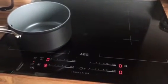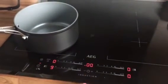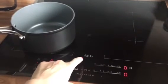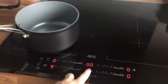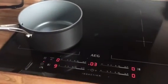Another good function is the timer. If you've got a zone switched on you can press this button here, the light flashes to represent which zone is switched on, and then you can just adjust the minutes and it'll beep once it's finished.